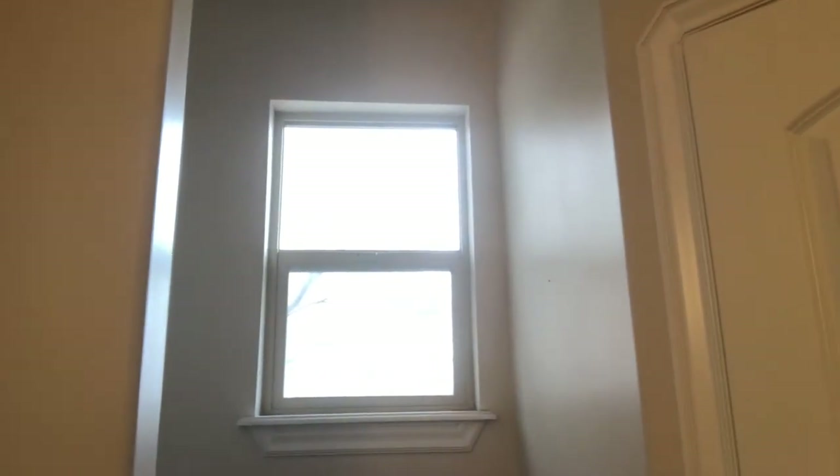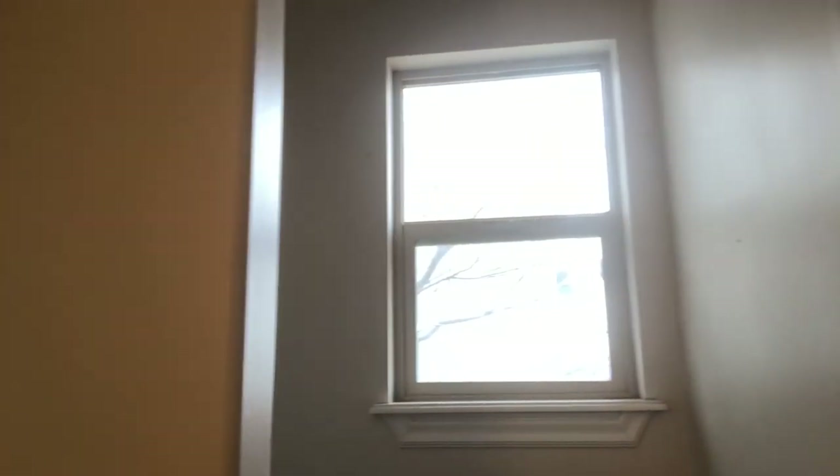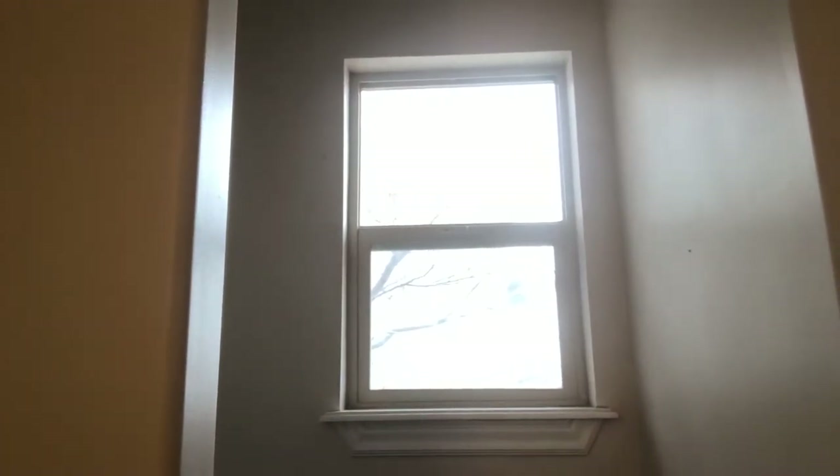This is what my window looks like before I have put the window privacy film on it. As you can see, very plain, very boring, and just not a lot of color or life to it.